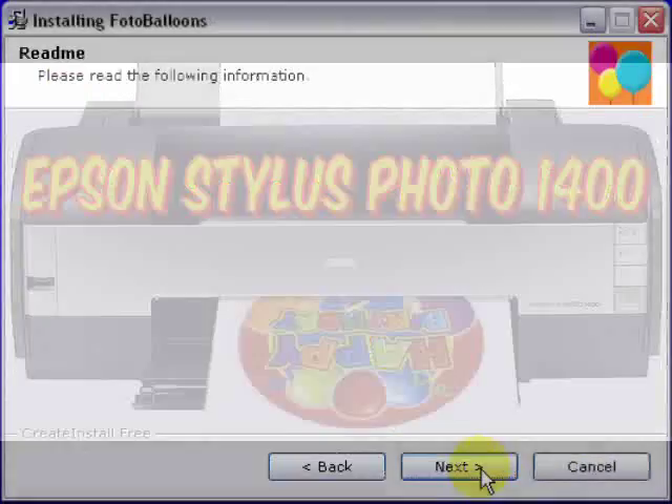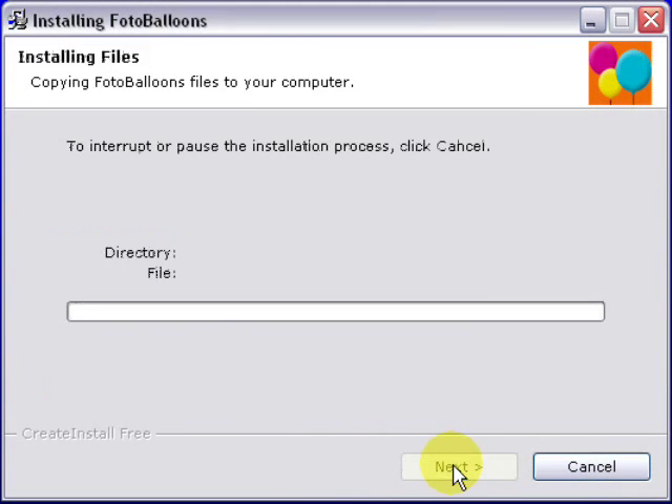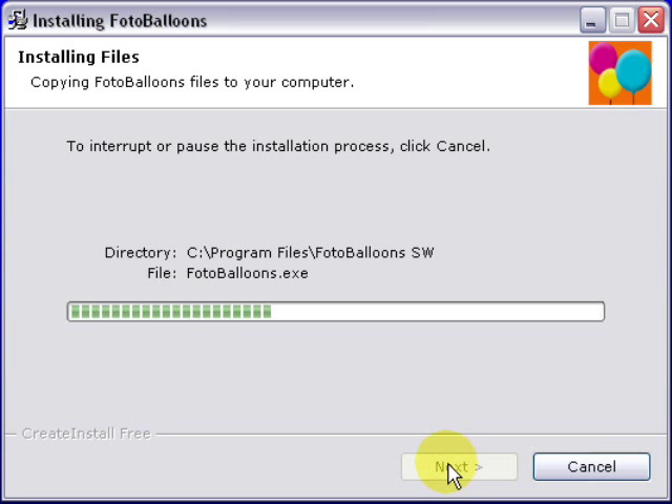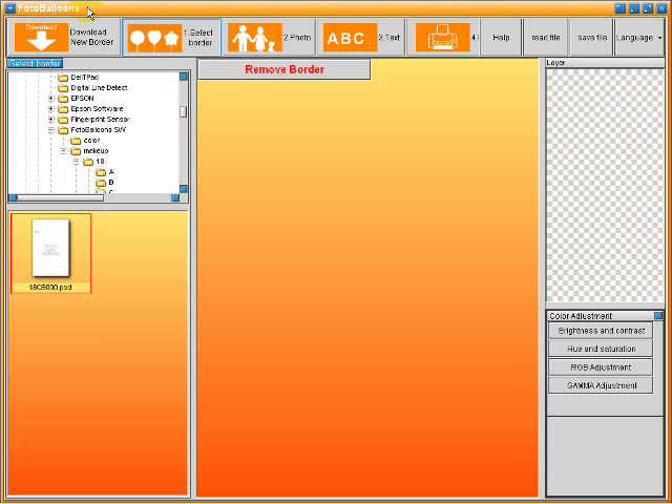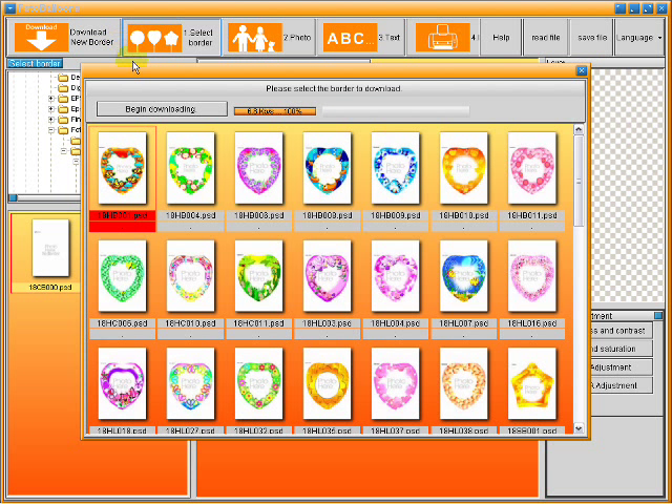The first step is to install the Print-A-Photo Balloons software onto your computer. Once the software has been installed, open up the program from where you have saved it on your computer. To begin, click on Download New Border in the upper left-hand corner of your screen. Only choose the round border since your balloon is round.